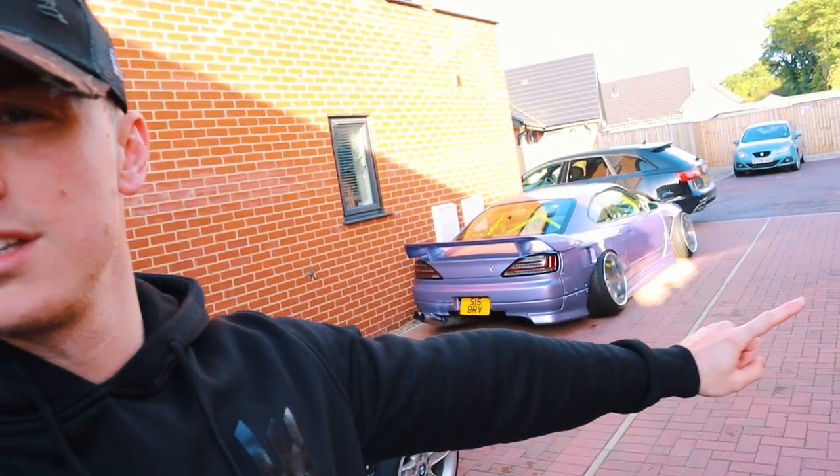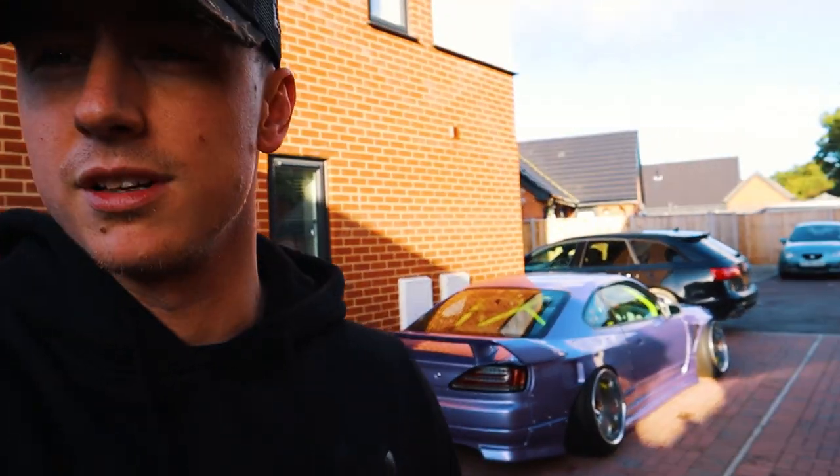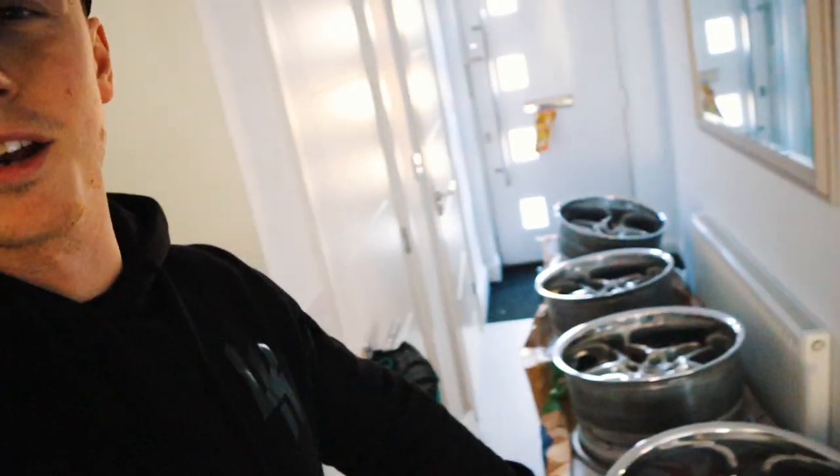Welcome back to the channel. Today's video is pretty much about my dream set of wheels — I've wanted these for ages. I wasn't going to show you them just yet until the tires fit, but either way I'm going to show you what they look like on the S15 before I have tires. Check out my Instagram s15brv. Here they are — my dream set of wheels, Blitz 03s.